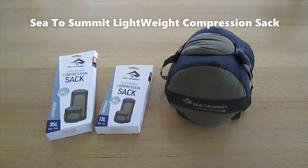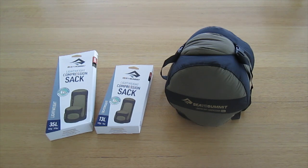This is a brief overview of the new lightweight compression sacks from Sea to Summit. These are available in five sizes from 5 litre to 35 litre and three colour options. Sea to Summit lightweight compression sacks have been around for many years and have been recently re-released in 2023 with some new features.